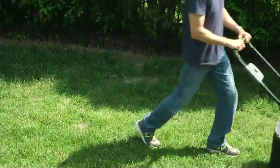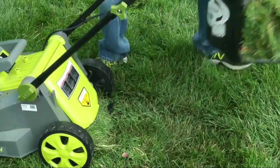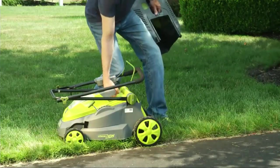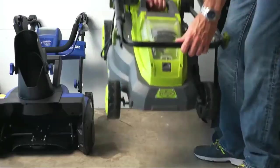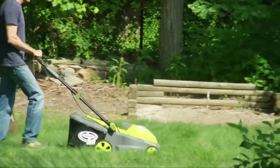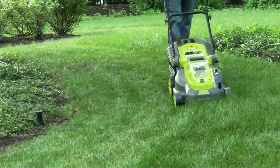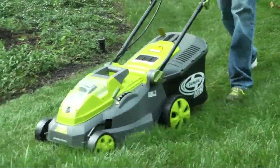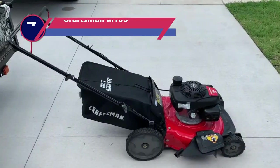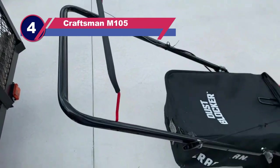Power source: battery powered. Item weight: 34.6 pounds. Cutting width: 16 inches. Height settings: 6. Operation mode: manual. What we like: better battery performance, 9.25-gallon grass bag, safer to use, all-terrain wheels, whisper quiet motor, ETL approved, and environmentally friendly. Things to consider: not a self-propelled device.